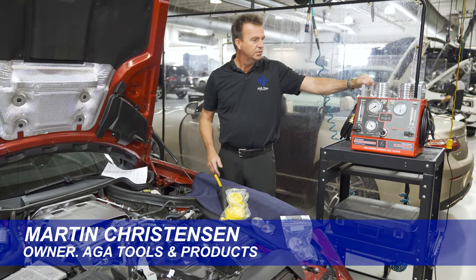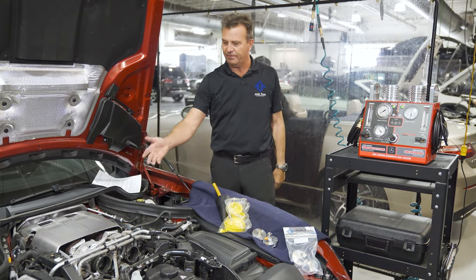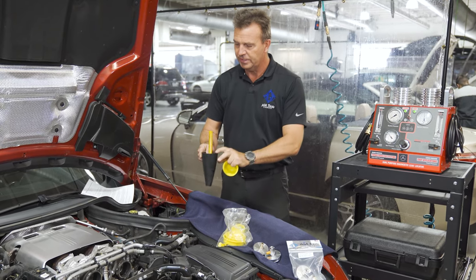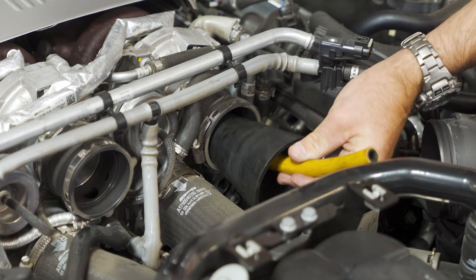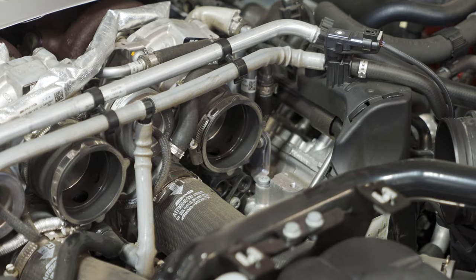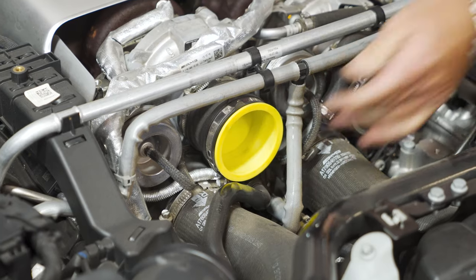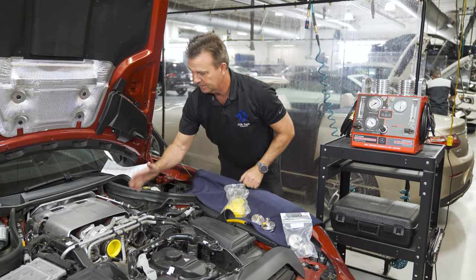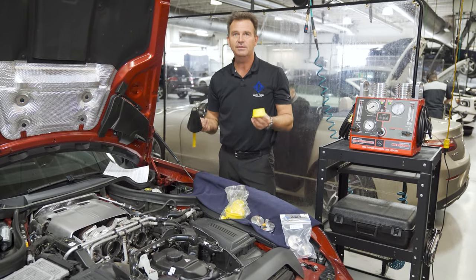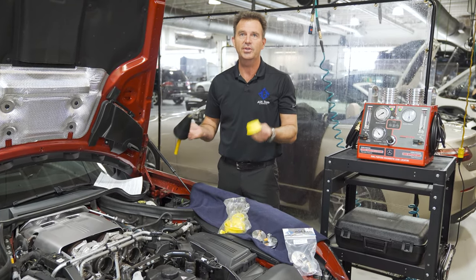The problem is you have to smoke test a pressure intake or exhaust system. In this case, we have a Mercedes V8, and you have to use these generic pressure adapters. This adapter will not even go in to seal because the cone shape interferes with the turbocharger. On the other side of the system, you have this tapered plug — it's so tapered that as soon as you get any pressure going, it's going to pop out. This is especially true on turbo applications where there's a lot more pressure, and you find yourself spending more time working on the adapters and the tool than actually working on the car.